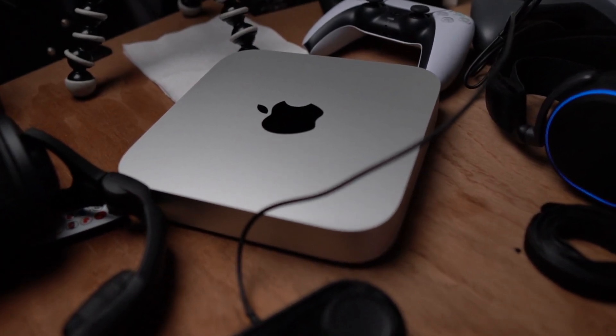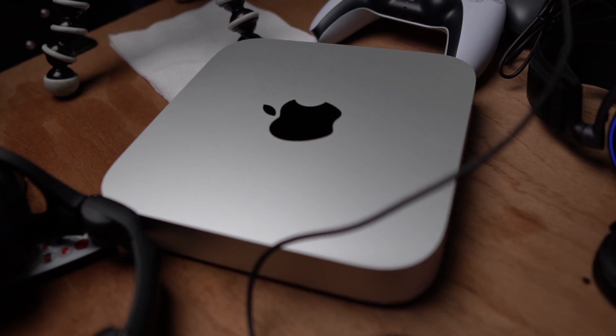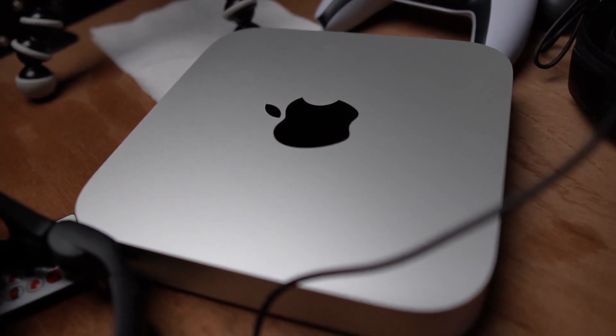If you want to buy a great editing machine for your HD footage sub $800 — $700 — go ahead and buy one of the M1 machines because they absolutely devour that workflow. But I will say, if you purchased a lot of plugins like I have, you won't be able to use most of them, if not any of them. So keep that in mind because you are losing all that cash you spent.